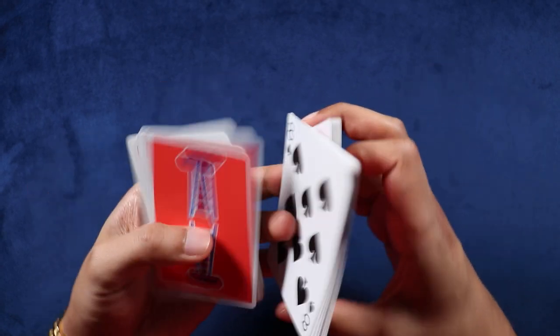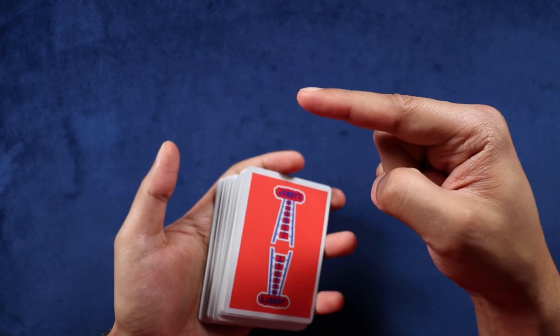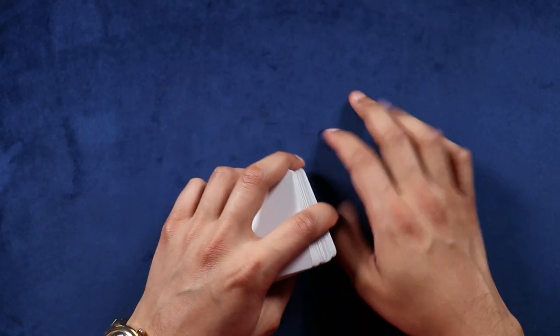Hopefully you guys enjoyed this flourish, and for more stuff like this you can go check out that video right there. I'll see you there — peace out.